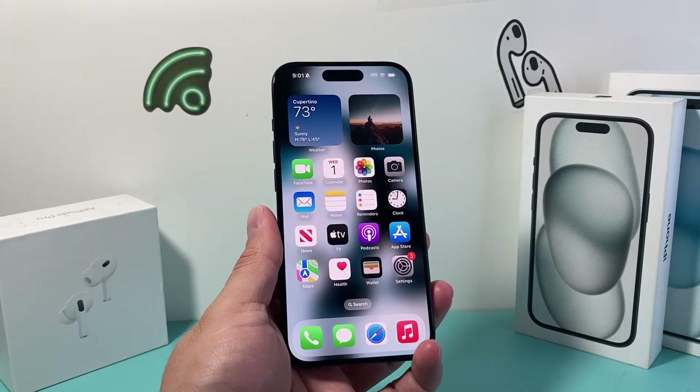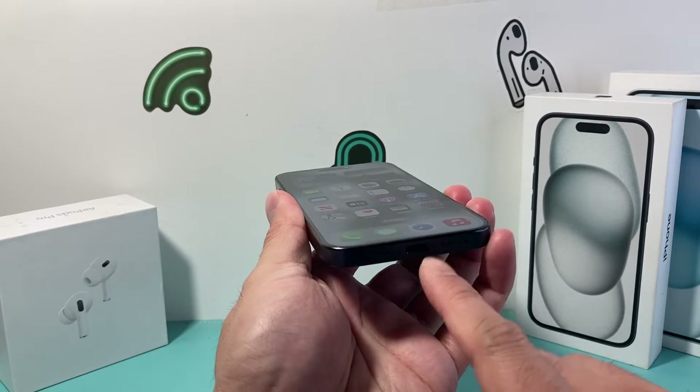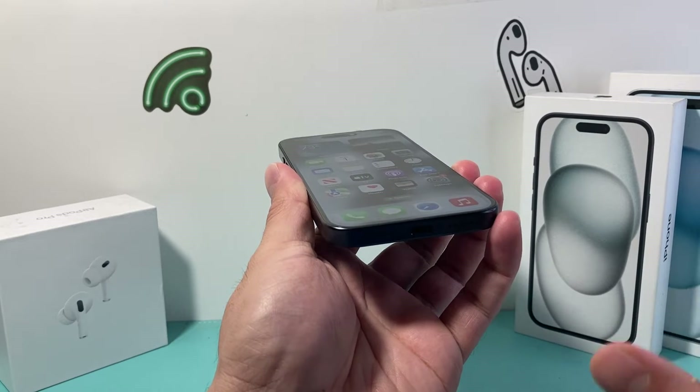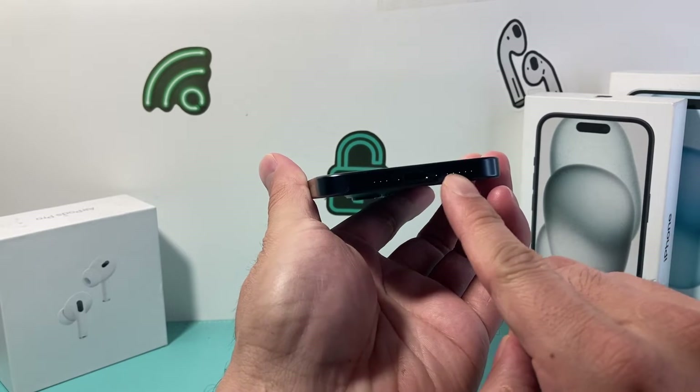The next thing you want to ensure is that if you recently put a new case on, it could block the speakers. So take the case off and see if that makes a difference. It might sound simple, but sometimes the case ends up blocking the speakers.